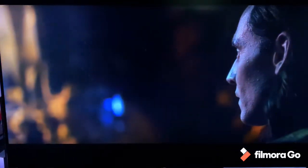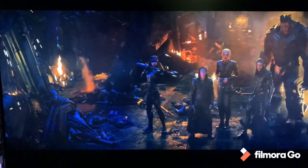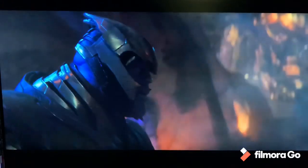I ask you — to what end? Dread it, run from it, destiny arrives all the same. And now it's here.